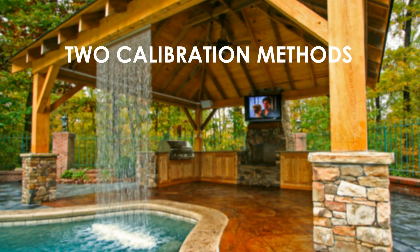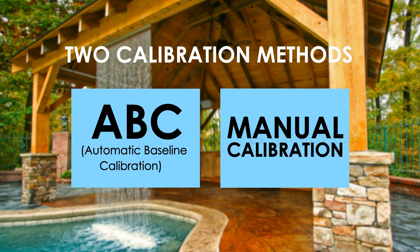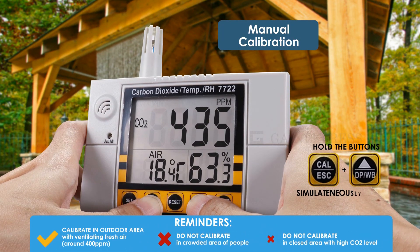There are two methods to calibrate the meter. One is the automatic baseline calibration (ABC), and the second is manual calibration. The default ABC is enabled; check the settings to disable the function. For manual calibration, hold the button simultaneously to enter the CO2 calibration mode.